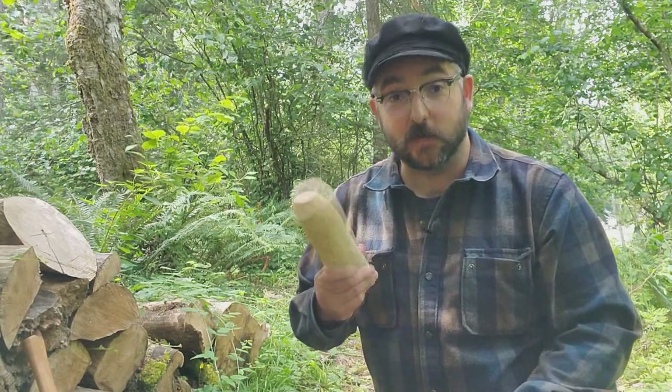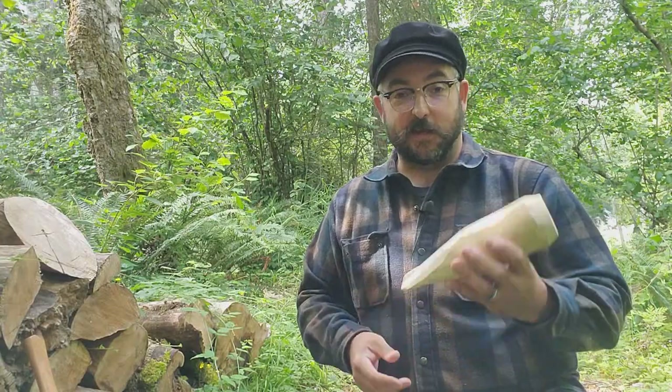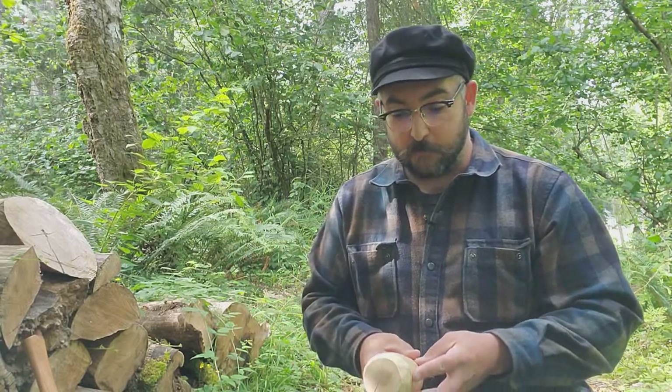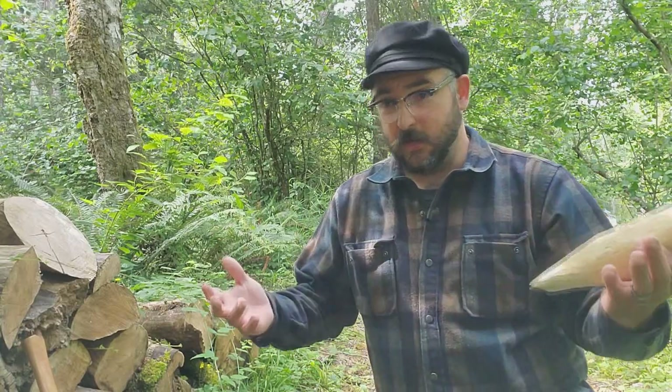That said, these are all consumable items. Unless you just use them for light demonstrations, they will eventually end up in the fire — they don't last forever. But you can also use these if you want to continue green woodworking. It's a great way to split and rive logs along the grain for joinery, carpentry, or maybe even preparing a bowl blank for some spring pole lathe work.